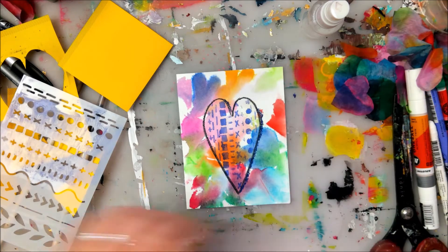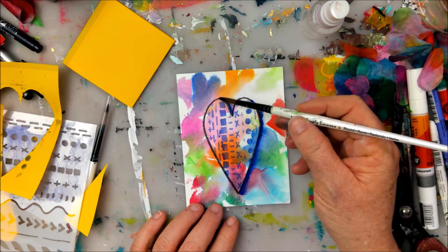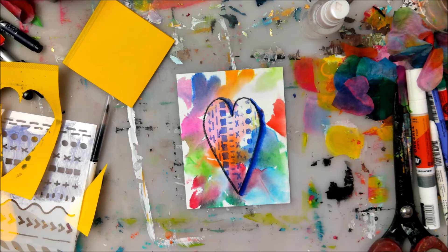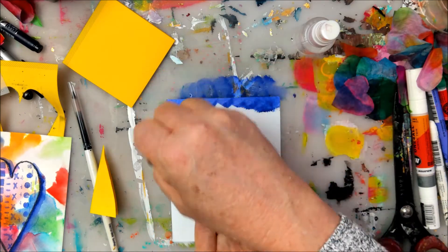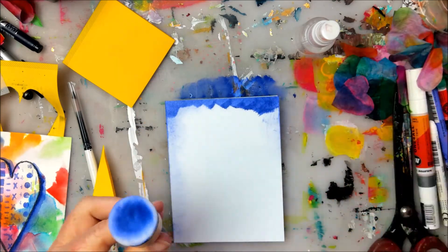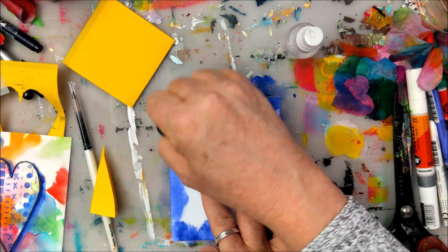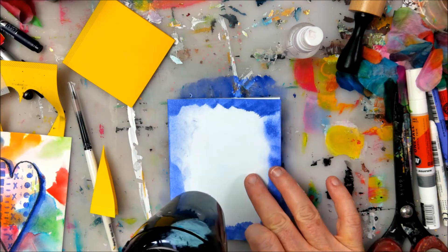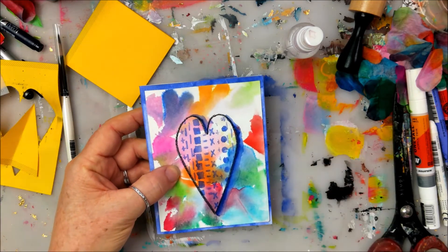Now I'm coming in with that same Caran d'Ache Neocolor 2 water-soluble crayon and painting a little bit of a drop shadow by wetting it. I'm going to finish this piece up by adding a little more of that same color around the perimeter of my card that I'm going to mount the watercolor piece onto the front of — just putting some color around the edges. Then I go ahead and mount that with a little glue stick, and there you have it.